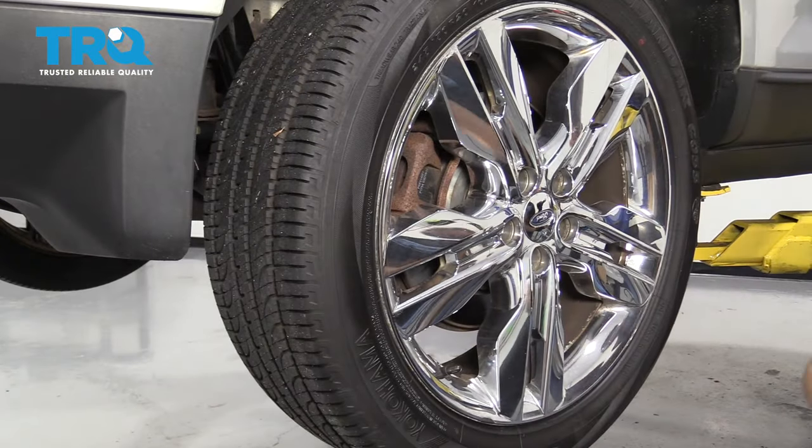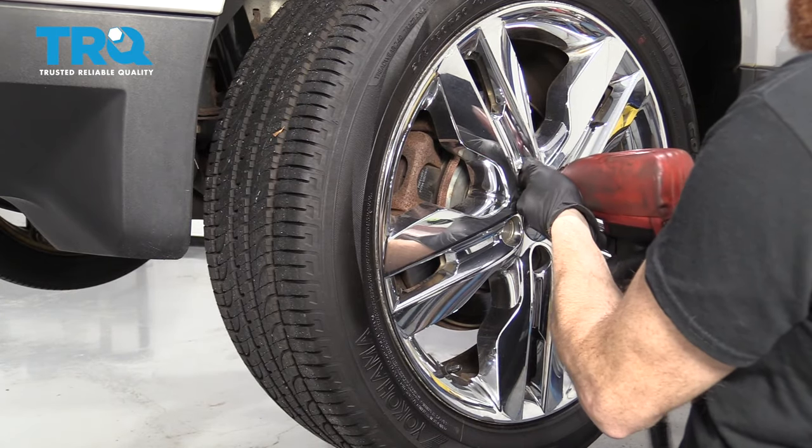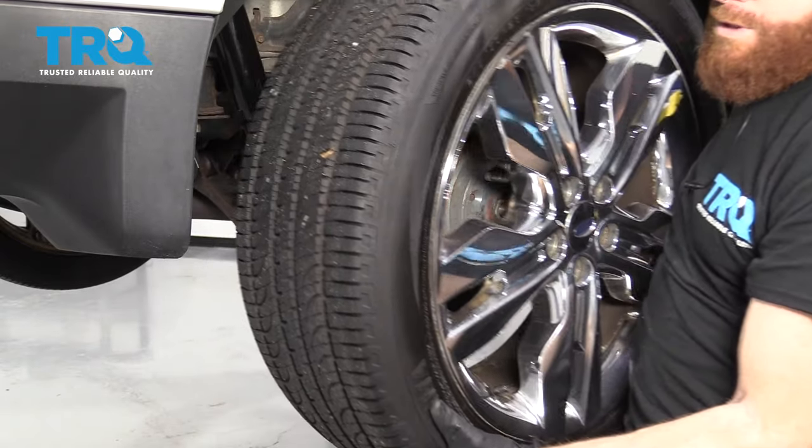Let's get going on this brake job. Grab your 19-millimeter socket and remove your lug nuts. Remove your wheel.